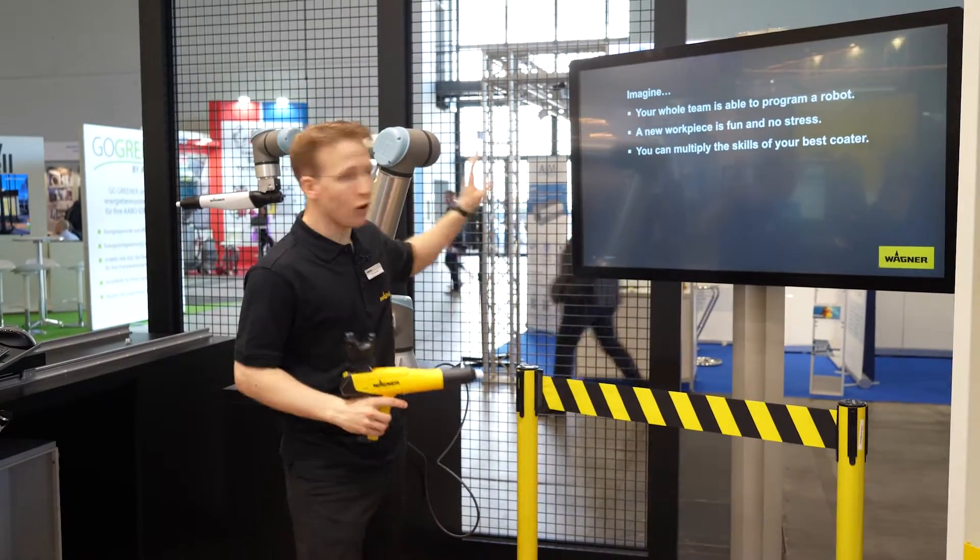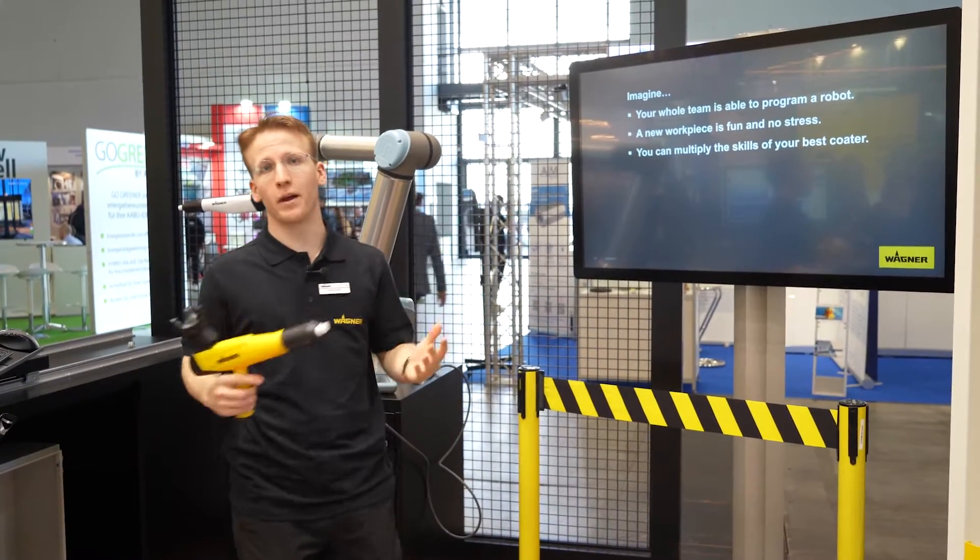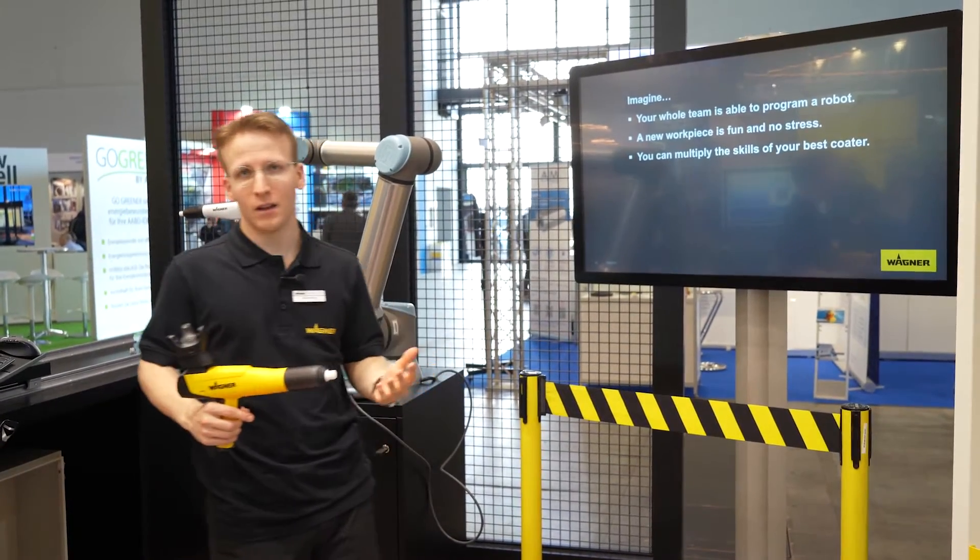Imagine your whole team is able to program a robot within minutes without training. We are going to see you again.